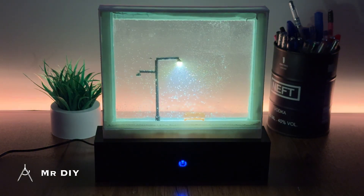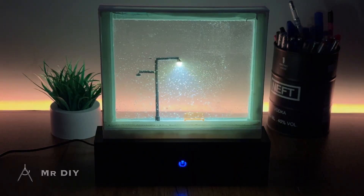So I made this. It looks absolutely beautiful, doesn't it? In this video, I'll be showing you how you can make it from scratch too.